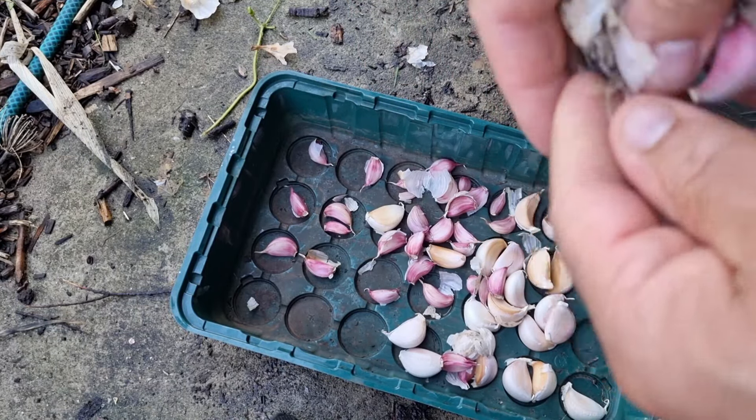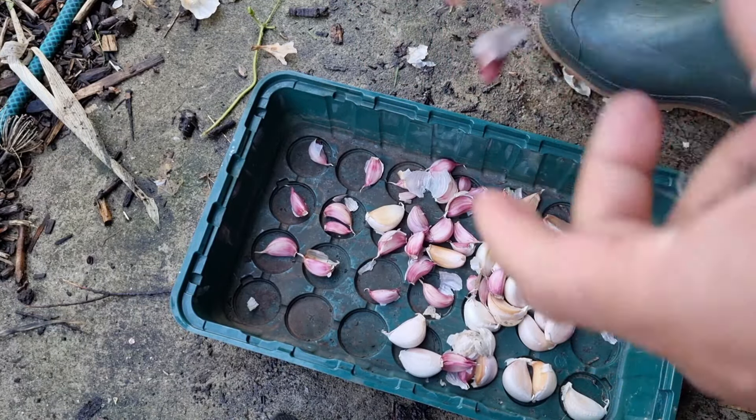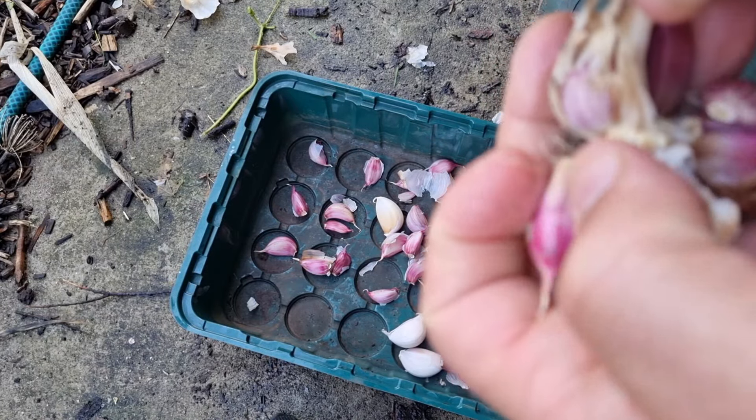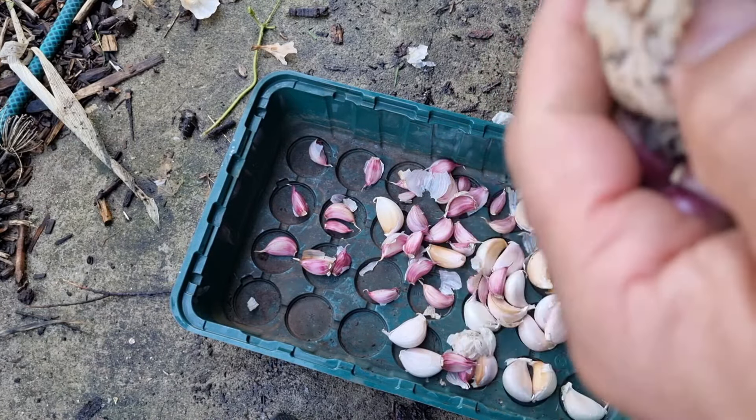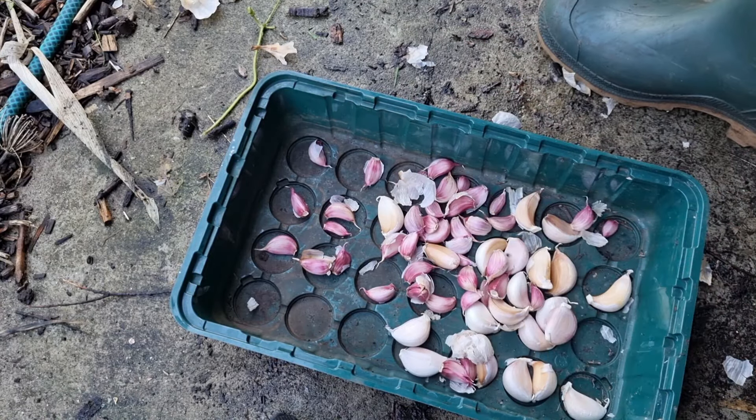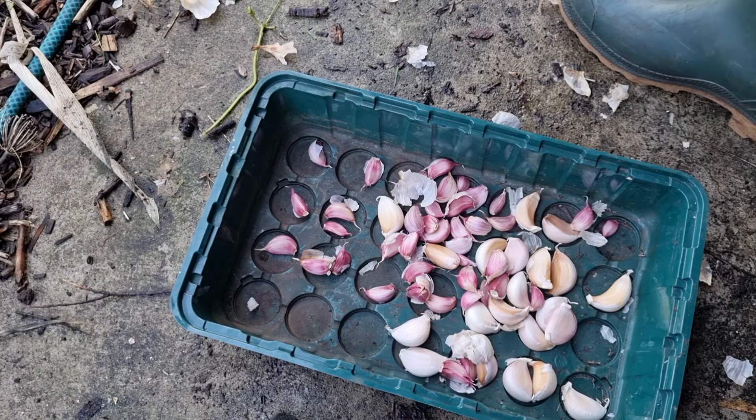The smaller ones I'm going to use for cooking and take them home — that's fine, not a problem. And then I'm literally going to plant them all around the edges of my garden and see how they do, because last year I created beds for them but this year I'm going to put them around the edges. Let's go put them in and I'll explain a few other things while we're planting.